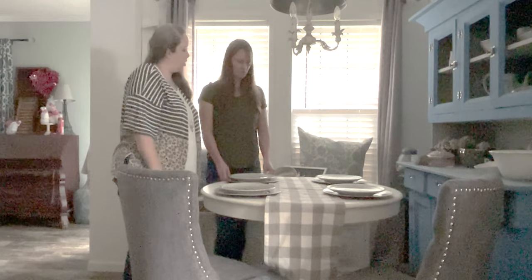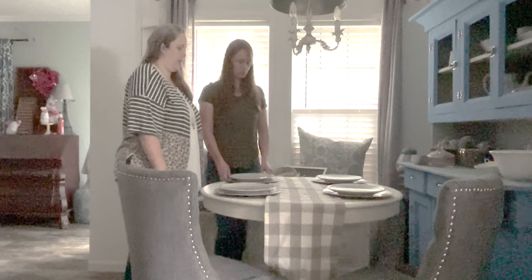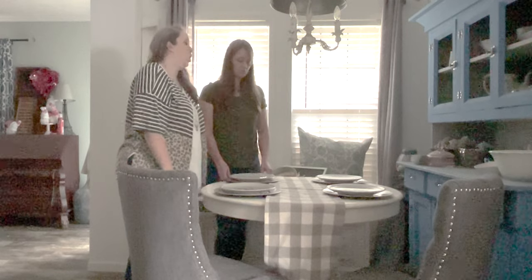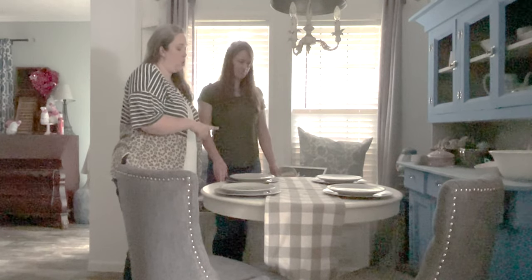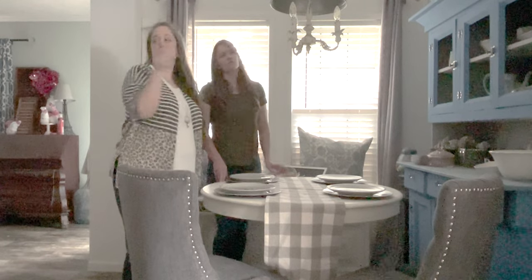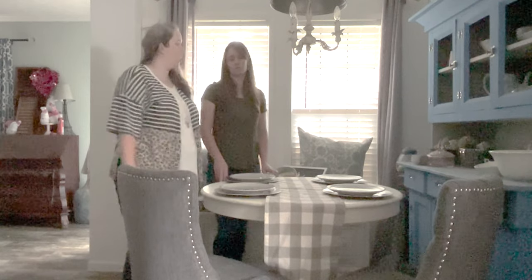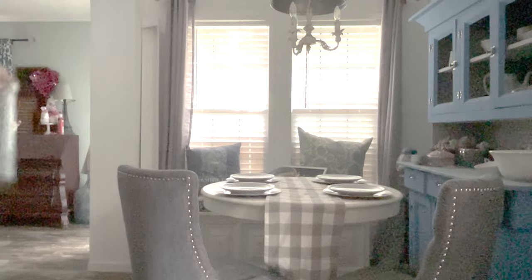Do you like the table runner or do you think it's too much? I like it, actually. I think we'll have a better idea once we add a centerpiece — we can always take it off again. For the centerpiece, do you want to use a cake stand or just do shorter things? We have that galvanized one — that might work. Let's try the galvanized one and see. So here it is — I like it. We might have to use the copper flatware so we don't go too silver.